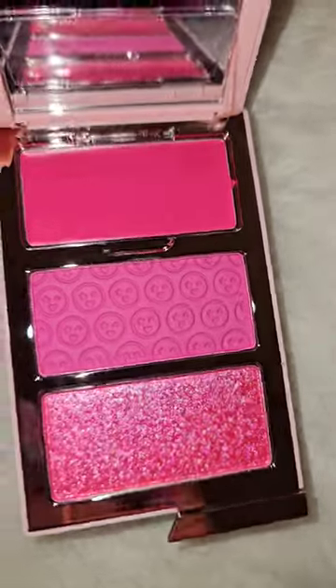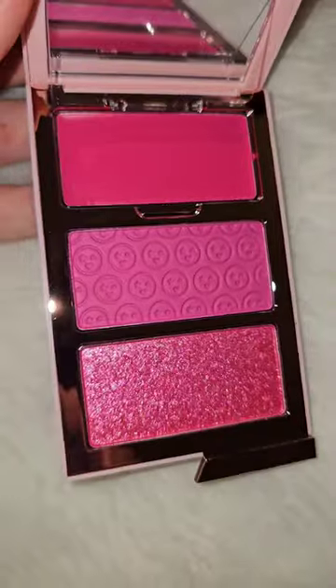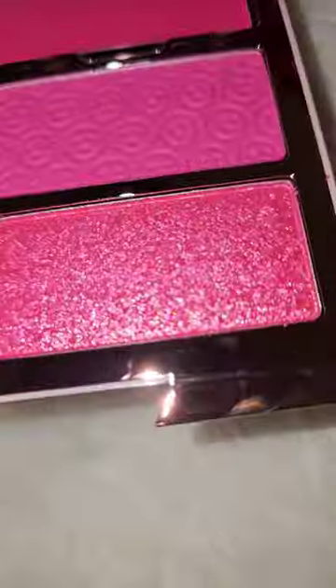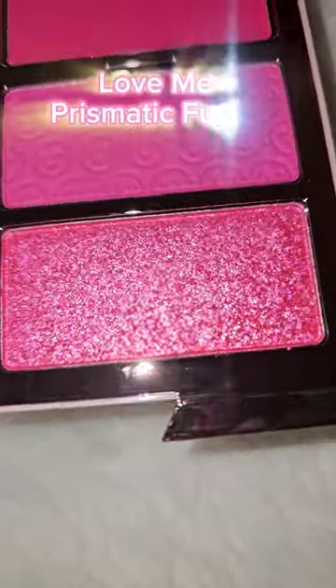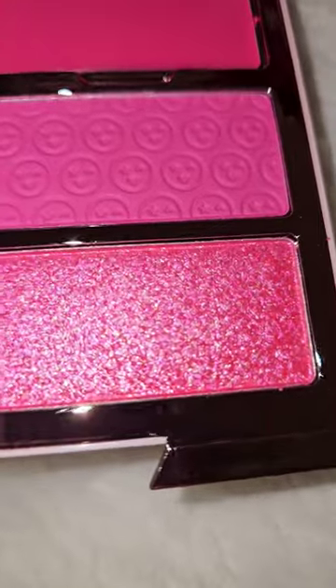The cream at the top is called Choose Me, which is a hot pink which is used to underpaint or overpaint. The matte shade in the middle is called Pick Me, which is a vibrant berry pink to blur and build intensity. And the highlight at the bottom is called Love Me, which is a prismatic fuchsia with reflective gold pearls for an eye-catching glow.